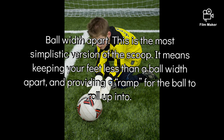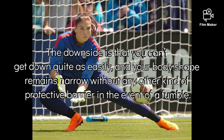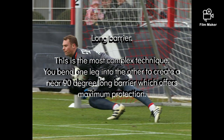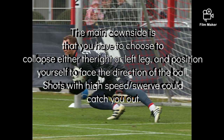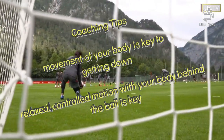With the ball width apart, this is the most simplistic version and the easier to do. The downside is that you can't get down as quick and your body shape is not as good as it should be. There is a long barrier, which you've seen. This is the most complex. You need to rotate the legs in order to try and get down as quick as possible. But there is a downside, and that is that you choose to collapse rather than going into the scoop.